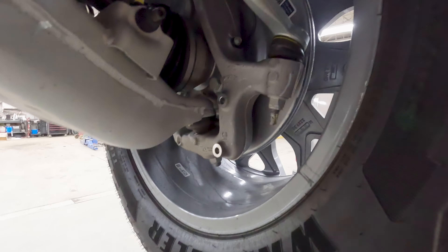This truck is equipped with rear steer — that's why it steers so good. And when you have a truck with this much weight, you need big brakes. Those are big.